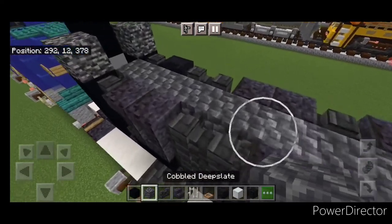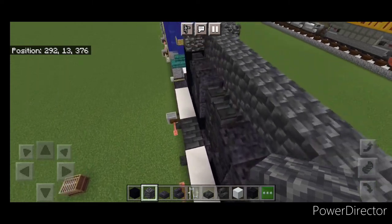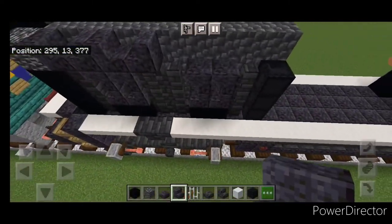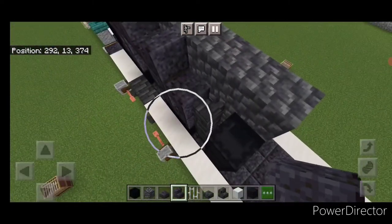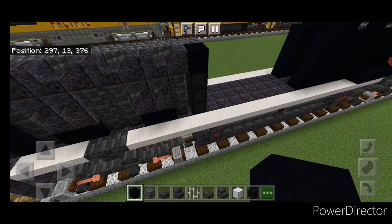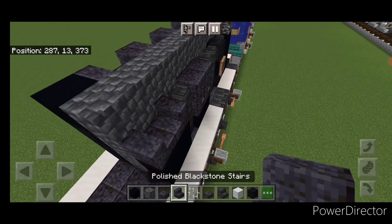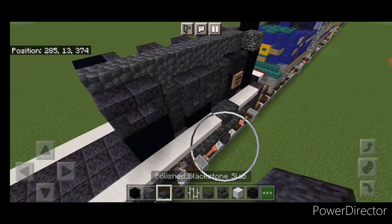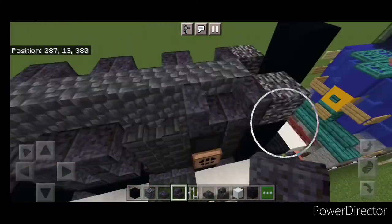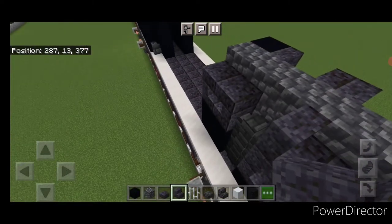Come up top and do another line of cobble deep slate on the top middle to the front. On top of this, starting at the back, put two polished blackstone stairs facing into each other, another set, another set, and another set. Put a black concrete on this corner. The other side is slightly different — up here on the front, put two polished blackstone slabs above these two stairs. Come to the back, go back to polished blackstone stairs: two stairs facing each other, another set, another set, and then one stair going this way right here.